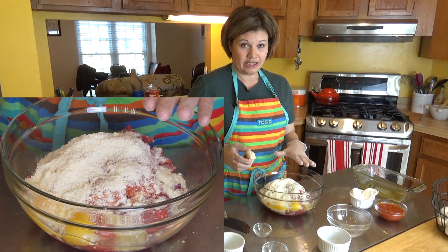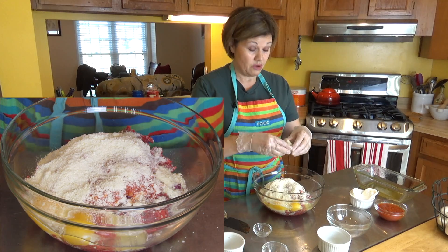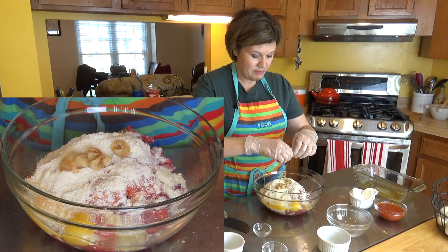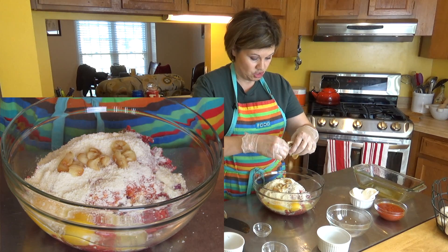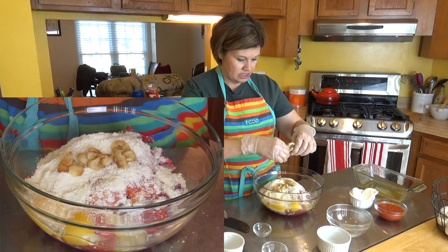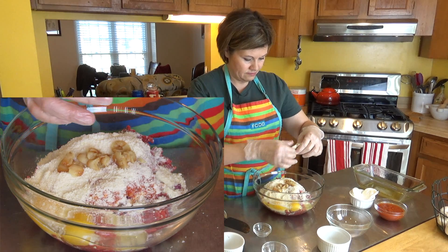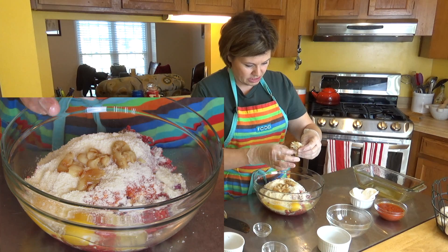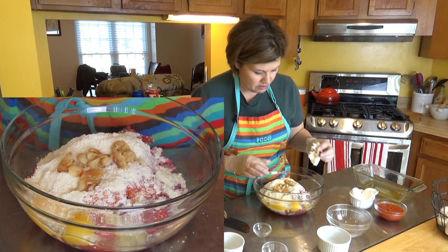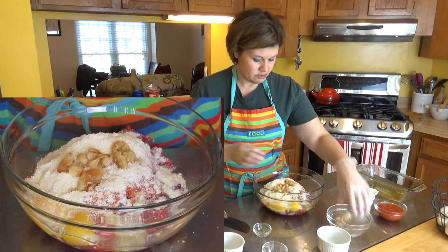I'm adding cheese specifically for flavor. Eggs are here because they're protein and fat — they do add moisture and make it taste good. What I'm doing right now is squeezing in the roasted garlic. That's the wonderful thing about roasted garlic — you can just squeeze it right in without getting any of the papery skin.